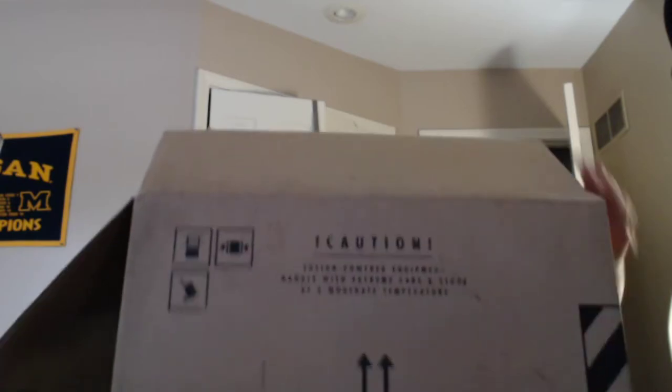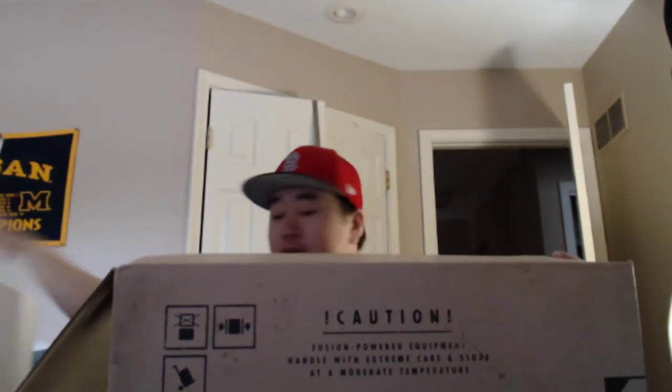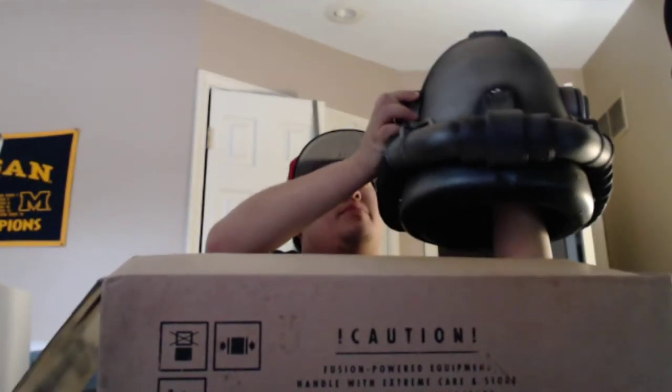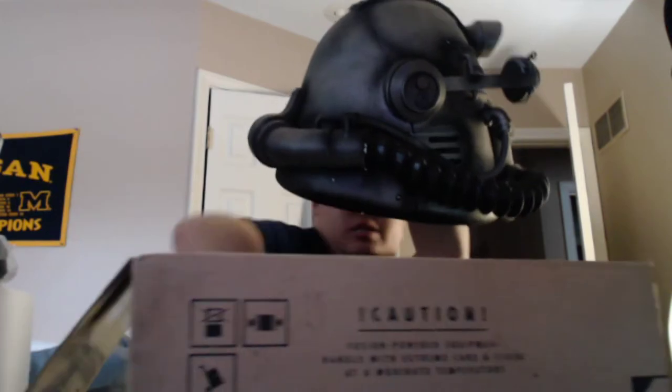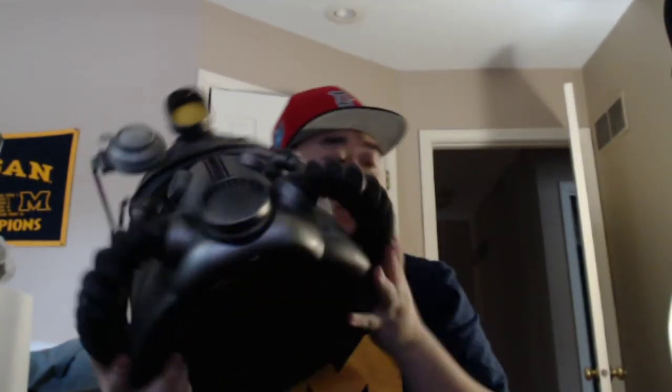Now for the big boy. Okay, we got the outer packaging off — here we go. Boom, here it is! Let me put my hand in there to hold it up. This box is too enormous — not to take anything away from Bethesda, but we did not need a box this gigantic. Here's the helmet in all its glory — it's a really nice looking helmet. Let me take my hat off and put this thing on.